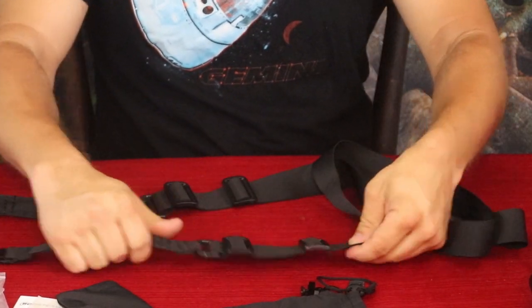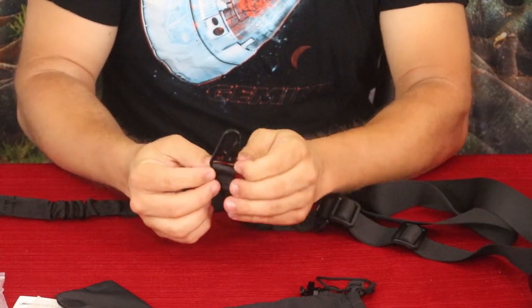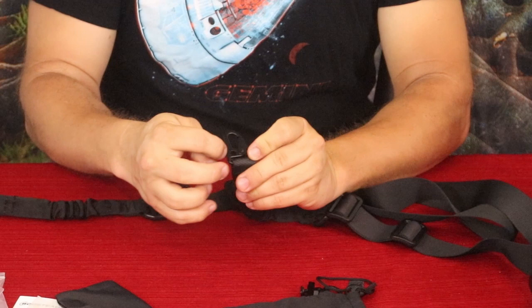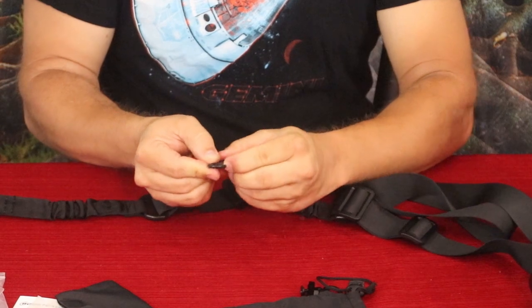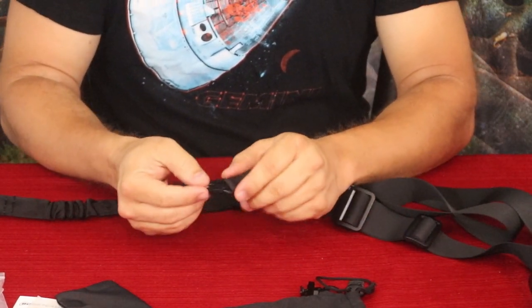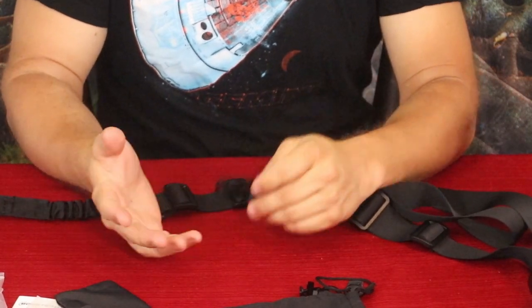On the ends of the strap you have nice metal hooks with a little opening at the back that can be used for a certain type of attachment. It is a spring hook, so when you go to hook it onto whatever you're using this on — most commonly probably a rifle — it's quick and easy.